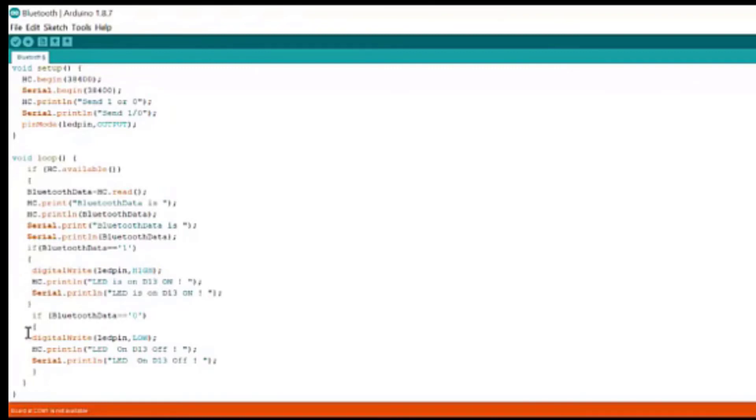Similarly, if Bluetooth data equals 0, meaning you have given the input from the mobile to the Bluetooth sensor to turn off the LED, then if it's glowing it will turn off; if it's not glowing, it will stay turned off. digitalWrite LED pin LOW will generate 0 volts, stopping the supply and turning off the LED.